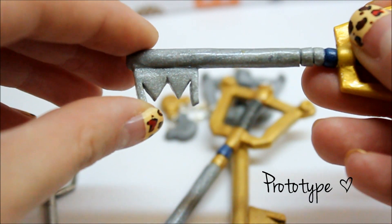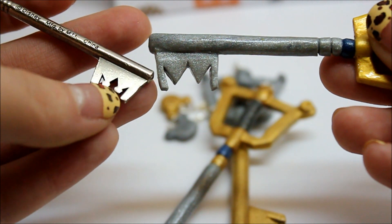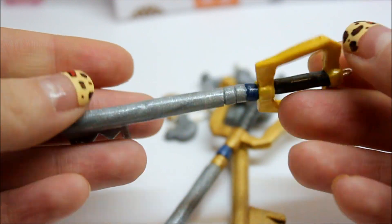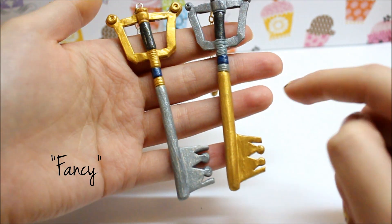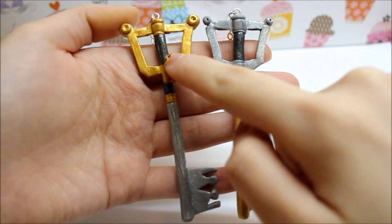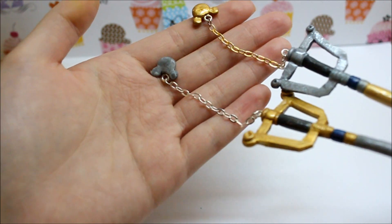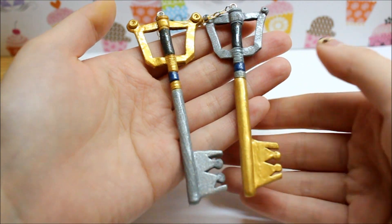You can see that this is different than the actual keyblade because it doesn't have the little round part right here — the circles. There's no details on the golden part of the ring, and it's just very plain looking in my opinion. For the next two, I took more time adding the details. I added in the little circles, put in more details into the stem, and added more embellishments on the top parts of the keys. I even added the little Mickey heads. For the chains, I didn't have gold chain for the gold Mickey heads, so I just painted it with gold paint.